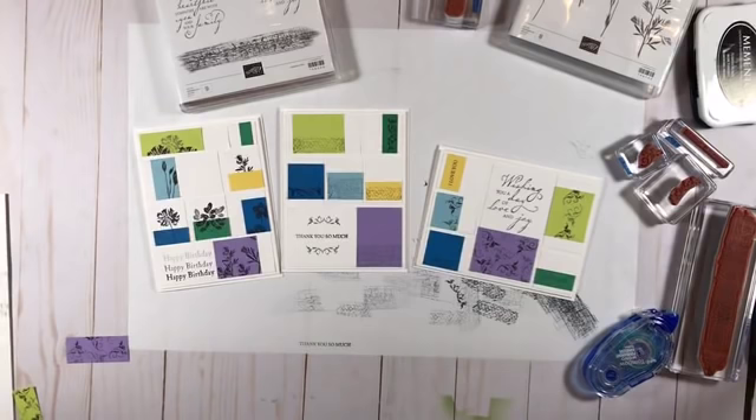I hope you guys enjoyed seeing that project. We'll come back and look at the piece of artwork that inspired these three projects. Doesn't that make a nice little trio of cards? The images in the original art piece were all foliage-type images — very delicate and line-drawn — which is what made me think of using these stamp sets since the images are a little more delicate.